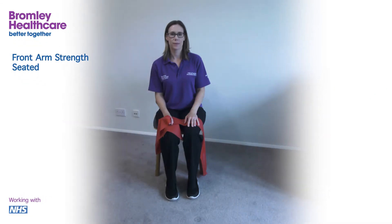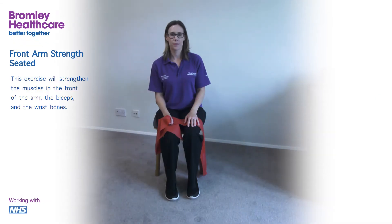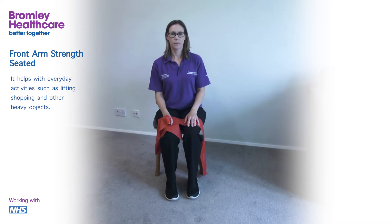Front arm strength, seated. This exercise will strengthen the muscles in the front of the arm, the biceps and the wrist bones. It helps with everyday activities such as lifting shopping and other heavy objects.